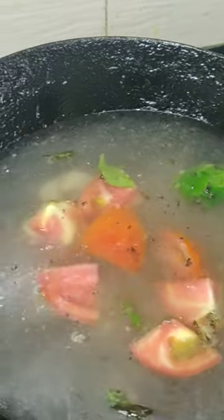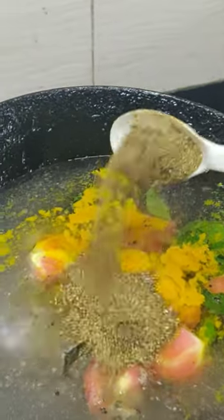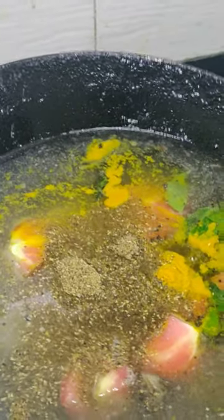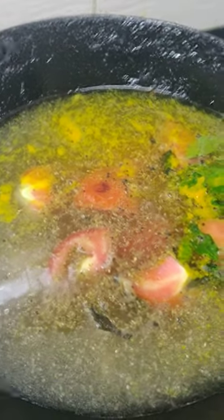After adding the water, just put a spoon of haldi powder, then one full spoon of rasam powder, then a spoon of salt — however much you require. So first: rasam powder, haldi powder, and namak (salt). That's it.